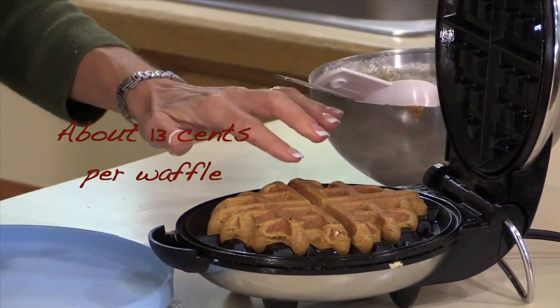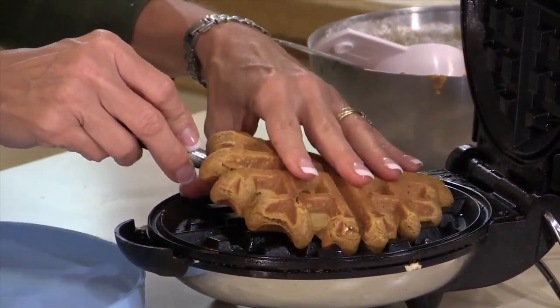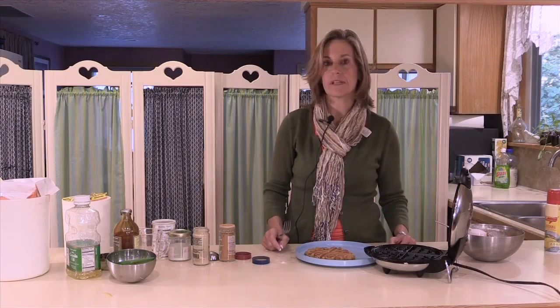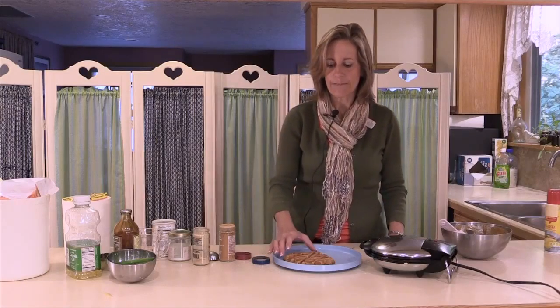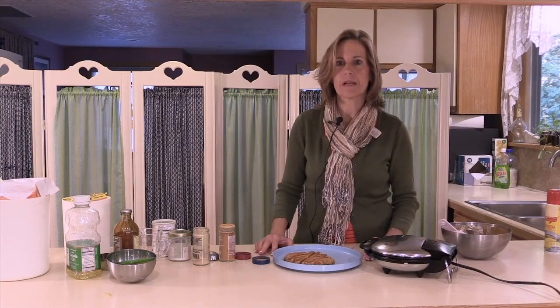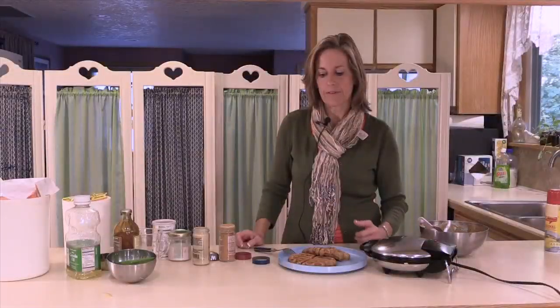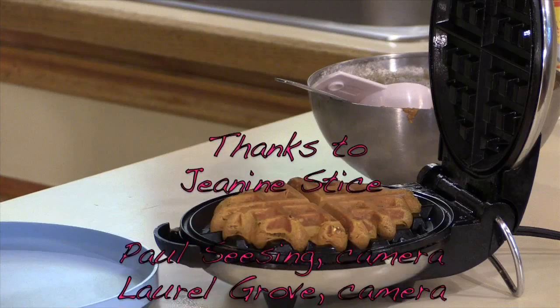Measure about a quarter to a third of a cup of batter — it should cover about the center of the waffle maker. Then bring it down and wait. After a few minutes, probably three to five minutes, steam will start coming out of the sides of the waffle maker, and that's usually how you can tell it's just about done. It shouldn't be sticking, so don't lift it up too early or it'll stick to both sides. When the steam starts to come out, it's a sign that it's done.